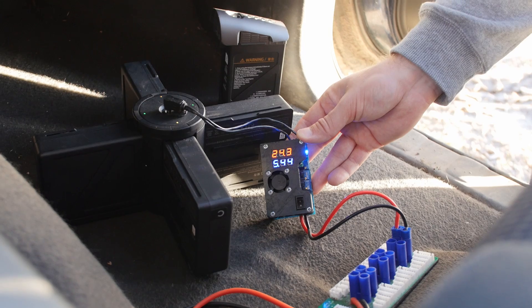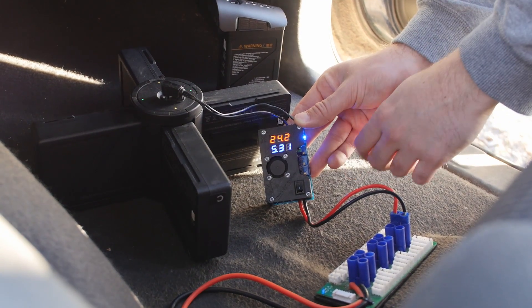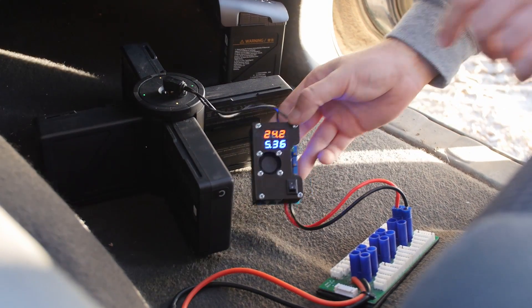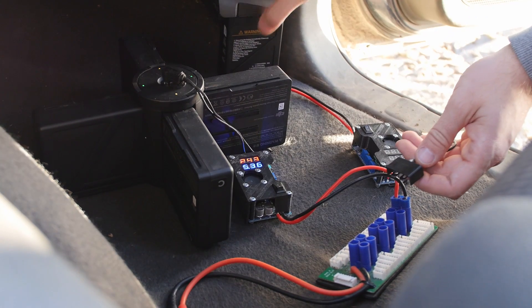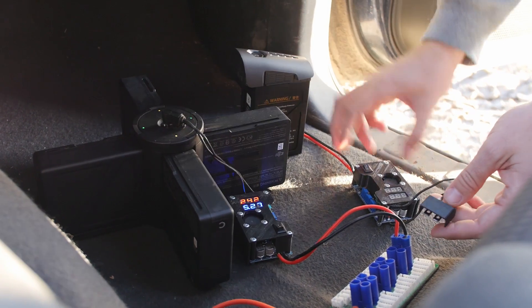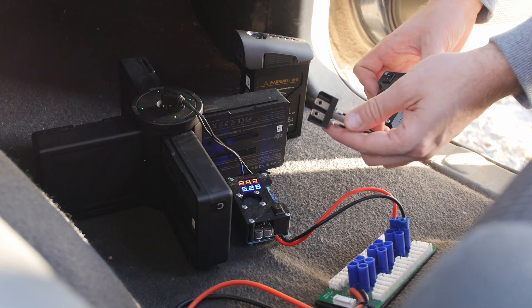I also added a switch and a fan to the 3D printed case so I can keep the DC converter cool in case it gets hot inside the car or I need to charge batteries even faster. As I still have my old trusty Inspire 1 and want to charge its batteries from time to time, I have a second step-up converter that has an Inspire 1 battery connector added.